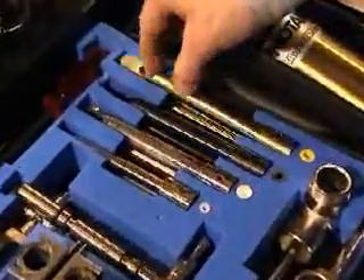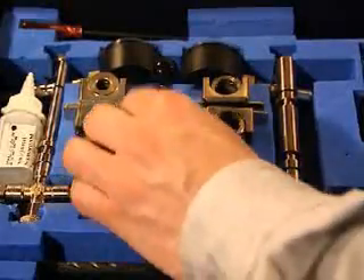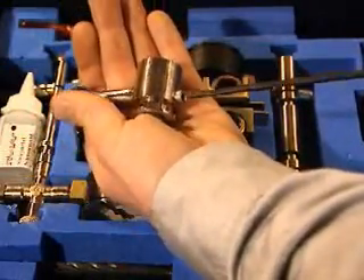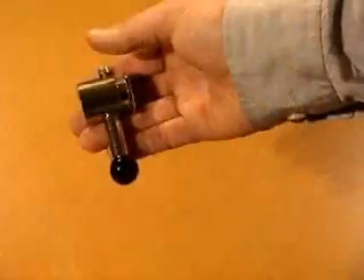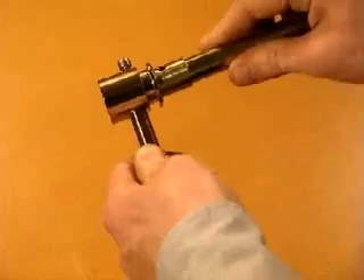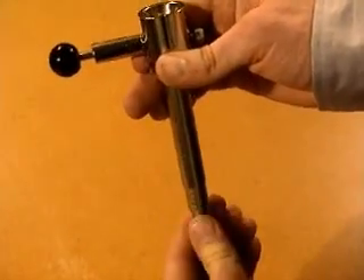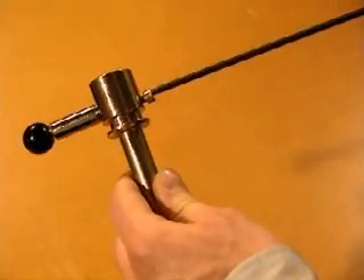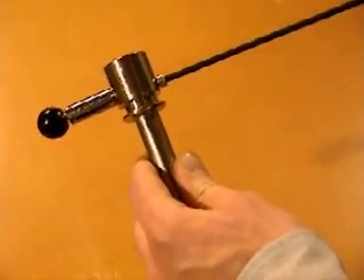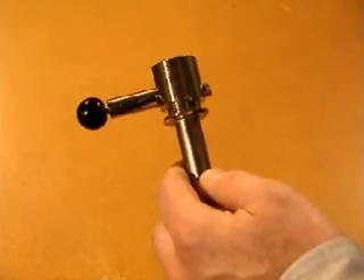Select the support tube with the same color code as the clamp and balloon. Undo the locking screw on the support tube housing about four turns. Release the latch by pulling on the stop ball. Insert the support tube in the bottom of the support tube housing and release the ball. Twist the support tube until the stop ball snaps into place and the tube is locked. Tighten the locking screw — it's important that the screw is properly fixed.